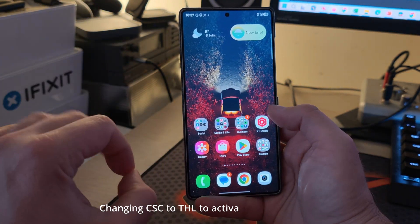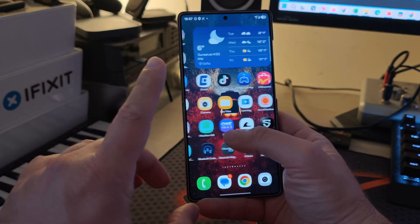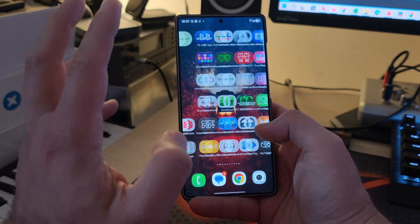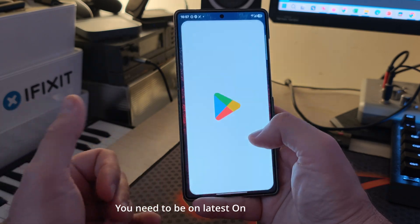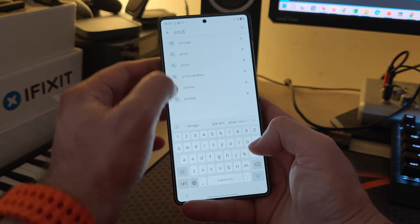I want to show you very quickly how I was able to do this — again, thanks to all the great guys at XDA who came up with this. I'm just going to summarize it. Basically you're going to need a few things, and sadly you will have to spend some money. The first thing we need is an app called Gmoker.